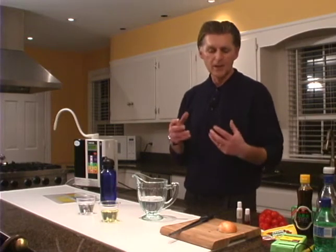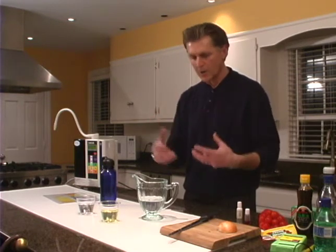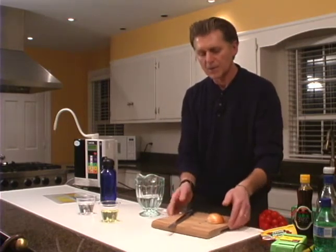Now think about what we do when we bring vegetables home. We want to wash them to get rid of all the herbicides, pesticides, and insecticides. Let me take you through a quick demonstration so you can see what we're actually doing.